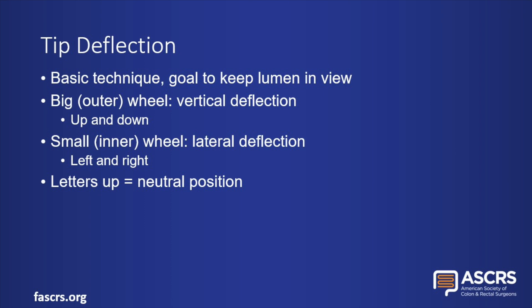Tip deflection is the most fundamental technique. The goal is to keep the lumen in view. The big outer wheel controls vertical deflection, while the smaller inner wheel controls lateral deflection. The tip is in the neutral position when the letters on both wheels are pointed upward.